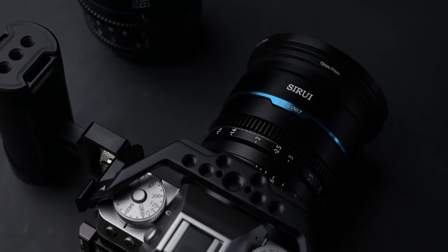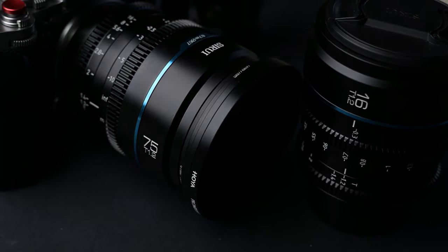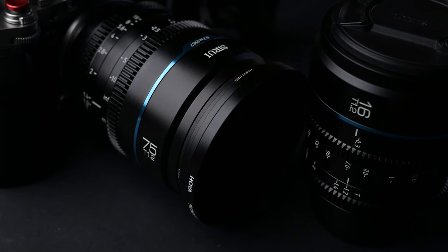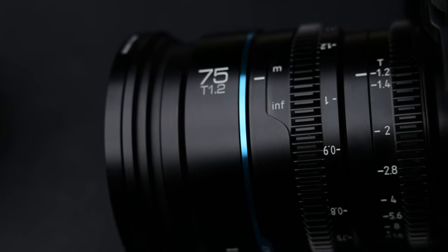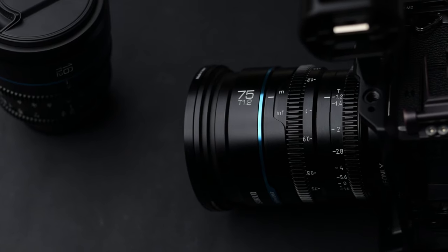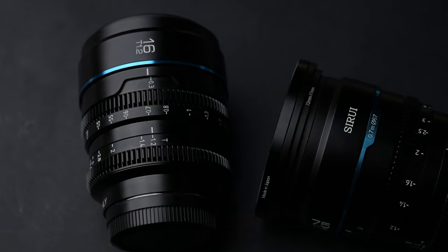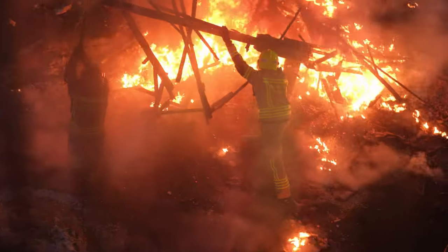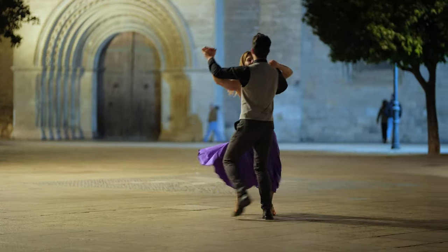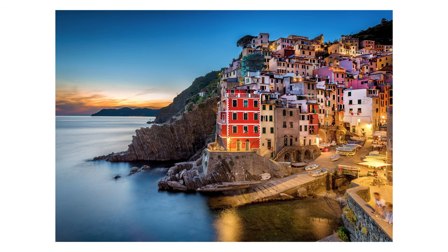Hello everyone, today I'm going to review the new Surrey Nightwalker lenses — the 16mm T1.2 and the 75mm T1.2 — the new additions to the Nightwalker set on my Fujifilm X-T5. This is going to be an in-depth review; you're going to see fires, people dancing, detailed 6K footage of sci-fi buildings, and much more.